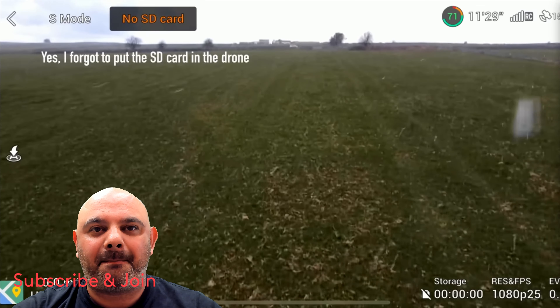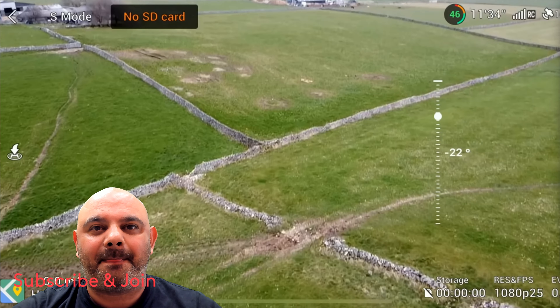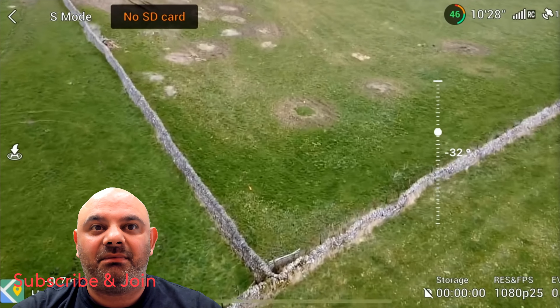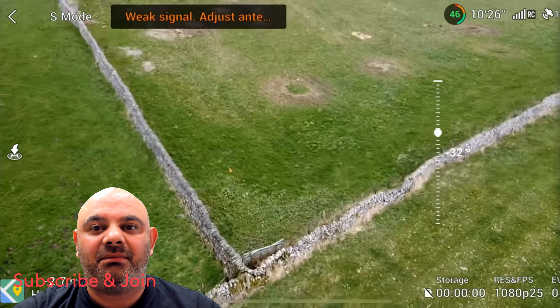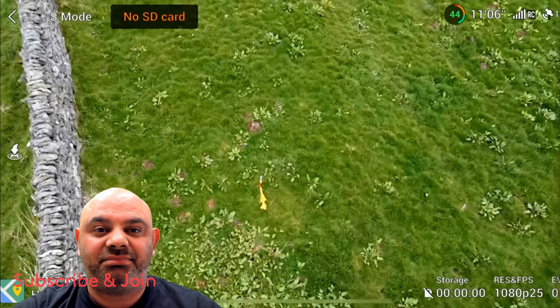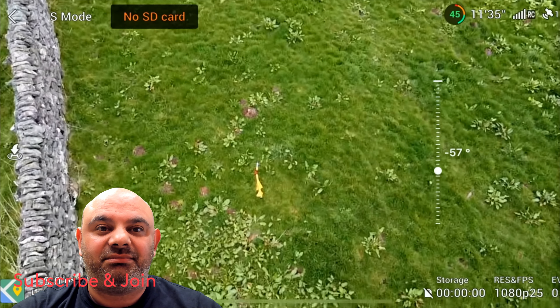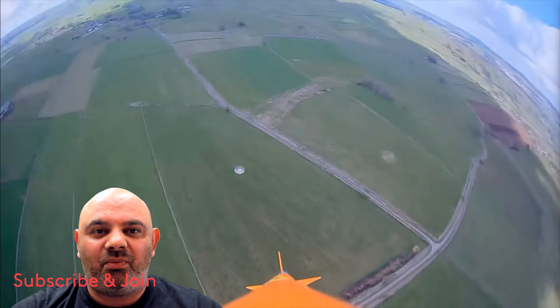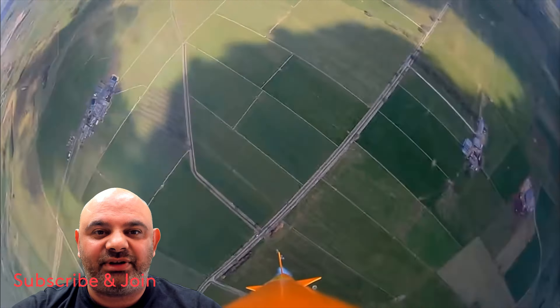This time he was determined to find it at any cost, so he searched for three hours scanning field after field, even almost losing his scout drone to a rogue snow shower that appeared out of nowhere — because UK weather is a bit weird. Eventually he spotted an orange shape near a stone wall, which was a huge relief.